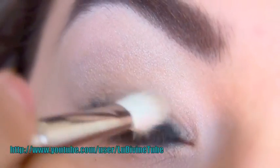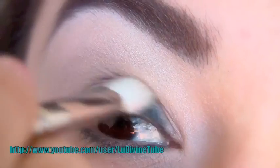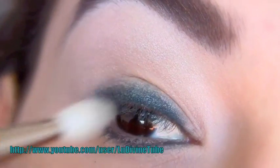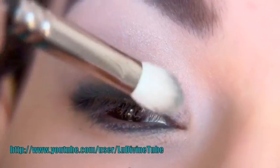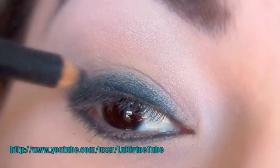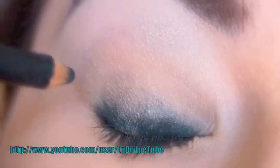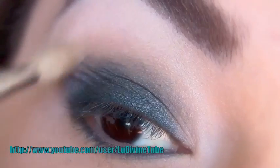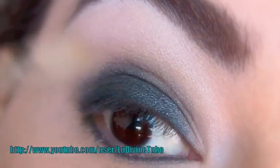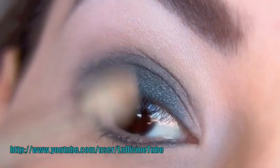Je vais estomper cette base. Je trouve qu'estomper le crayon est important pour que le fondu du maquillage, le rendu final, soit le plus doux et le plus harmonieux possible. Pour ce faire, je vais utiliser un pinceau de boule et réappliquer progressivement du crayon colle jusqu'à ce que j'aie l'intensité désirée. Je commence à travailler ma forme — cette forme arrondie — en suivant l'orbite de mon œil.